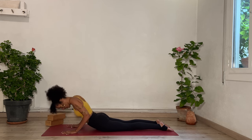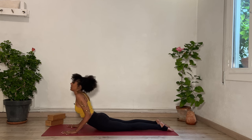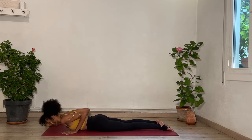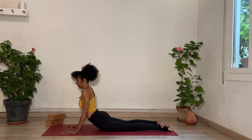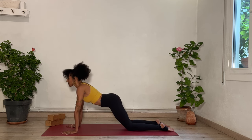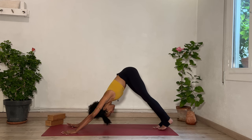Two more like that. Inhale, peel your chest off the floor — last thing to lift is your head. Exhale, come down. One more. Breathe in, and as you breathe out this time, bring your hips back. You could stay in tabletop or tuck your toes and send your hips up and back for downward dog — absolutely up to you.